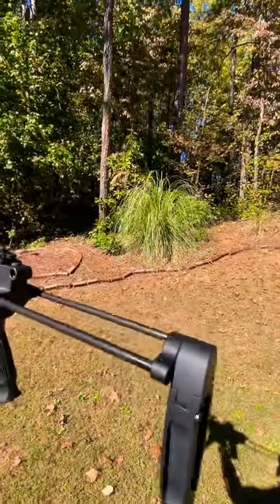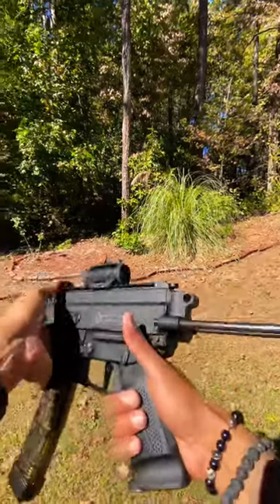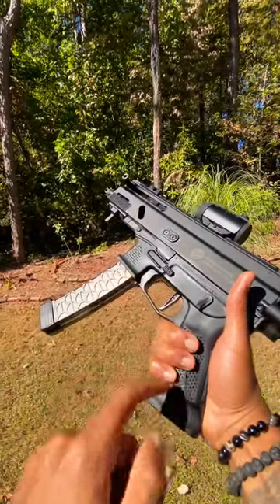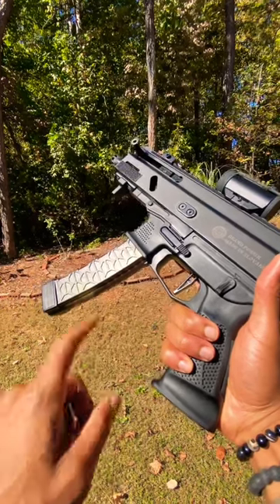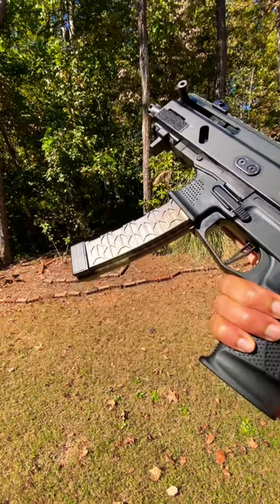You can't forget that rapidly deployed brace on the back that helps stabilize such a small package, as well as that sweet, literally no-take-up trigger on there. And you can't forget that nice curved, see-through YouTube-compliant 29-round magazine.